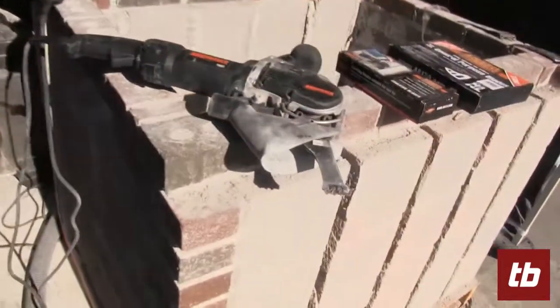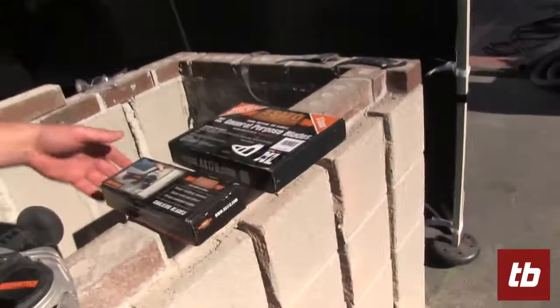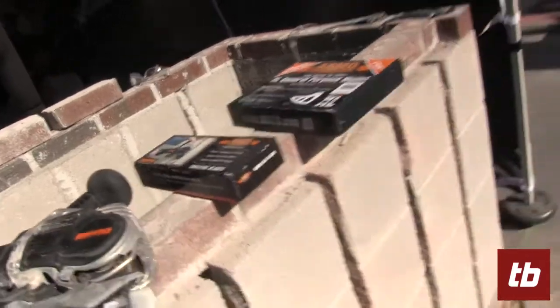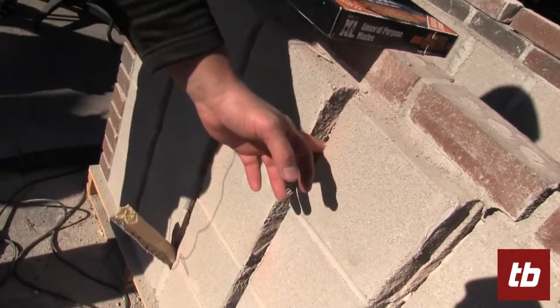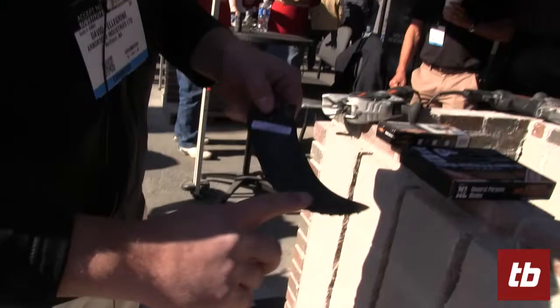It gives you the versatility to do multiple applications, everything from an extra large general purpose blade, to a caulking blade that allows you to remove — as you'll see here — caulking. Instead of having to remove one side of the joint, come back and remove the other side and pull out the backer rod, this will actually do it all in one with the carbide teeth.